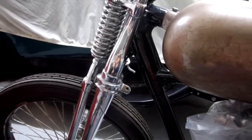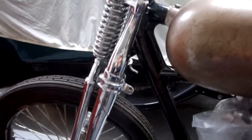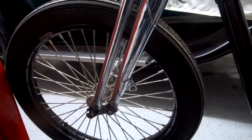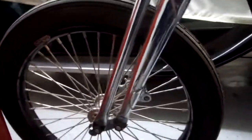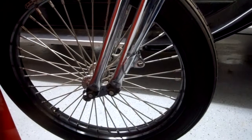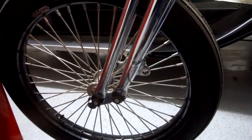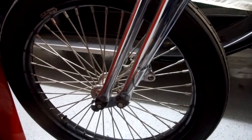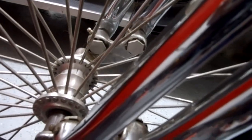Here's where it's at: it's got a replica 40s-style chrome Springer front end with a 21-inch straight-laced front Avon rib tire, straight-laced spokes, and a nice ribbed hub on the center.